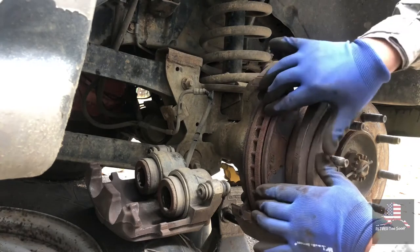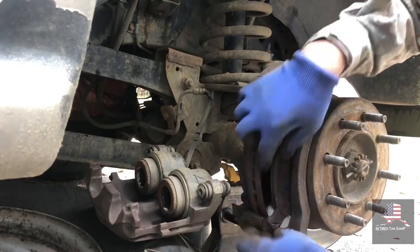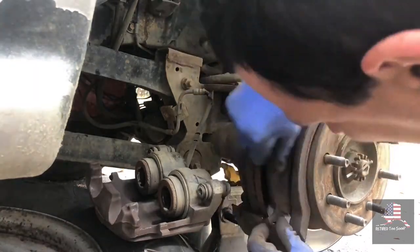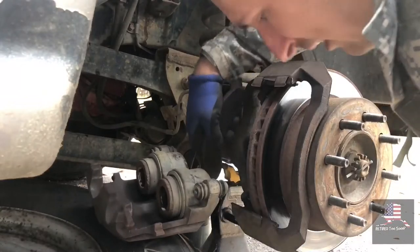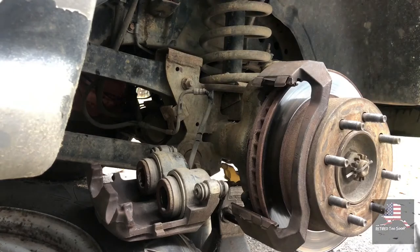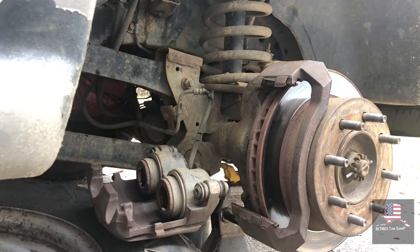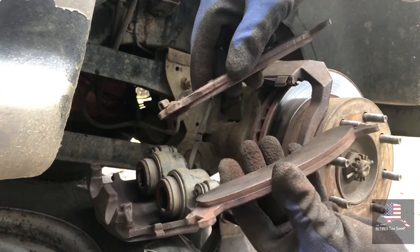Next, you need to slide the pads out. This slides out the back, slides out the front. There's the little ones.